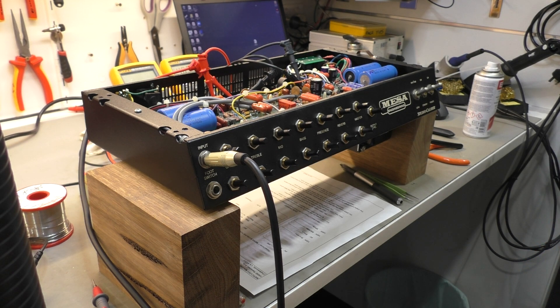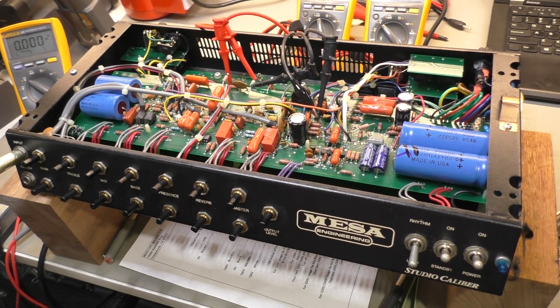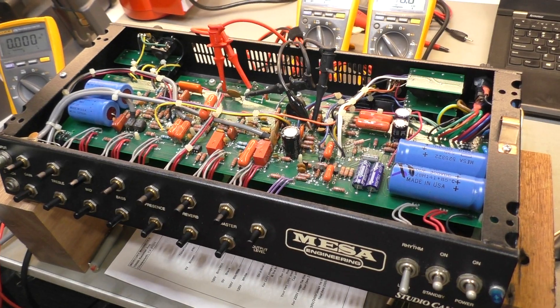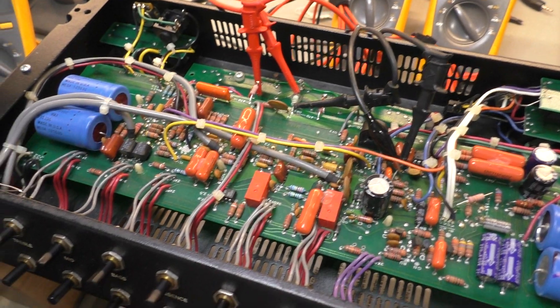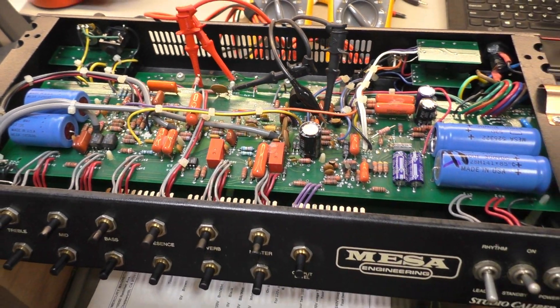So I think that's a much more usable tone now on both channels. We're going to leave it at that and see what the customer reckons and go from there - hopefully he's happy with it. Thanks for following along. We'll go on to the next one, which is that triple rectifier solo head that caught fire. More Mesa fun. Thanks for watching, champions. Take it easy.